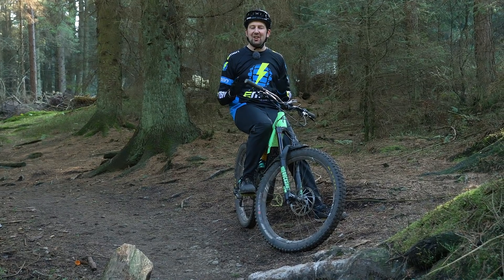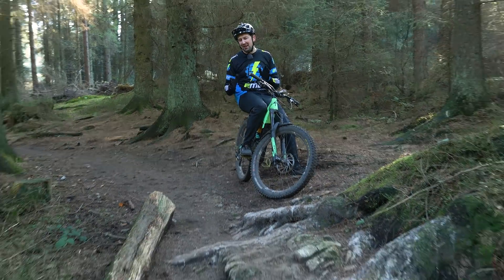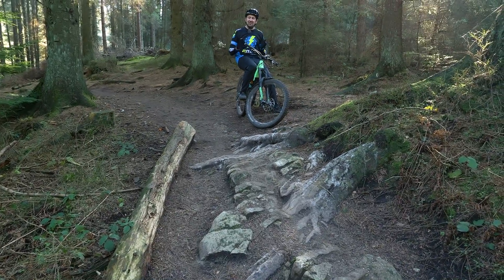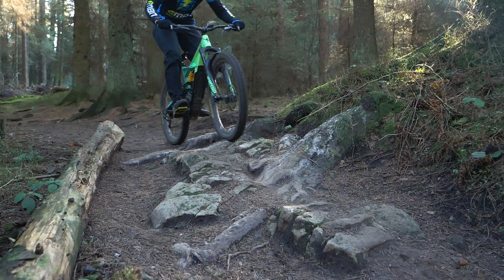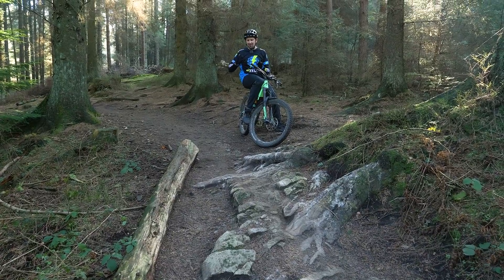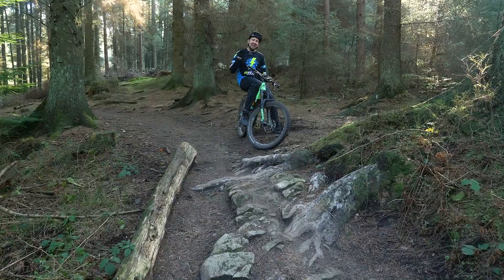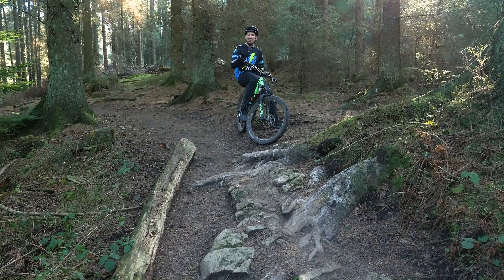Any feature out on the trail that disturbs your flow is in turn going to be taking speed away from you. In front of me is a rock garden with some roots. If I simply roll across this, my suspension and wheels are going to be slowed down a lot by it. But I've actually noticed a nice root in front of it, meaning that if I hit that with enough commitment, I can actually bump jump off of that root and clear this whole section. In turn, the exit speed is going to be almost doubled.